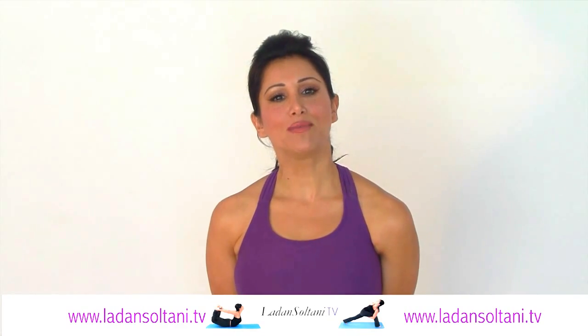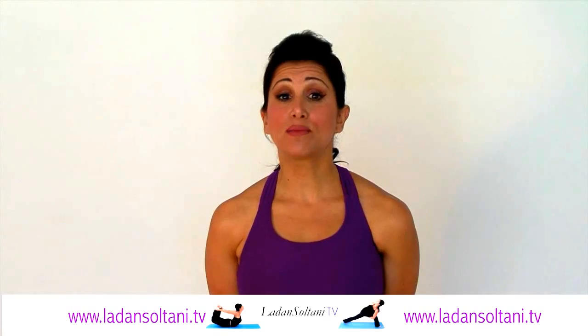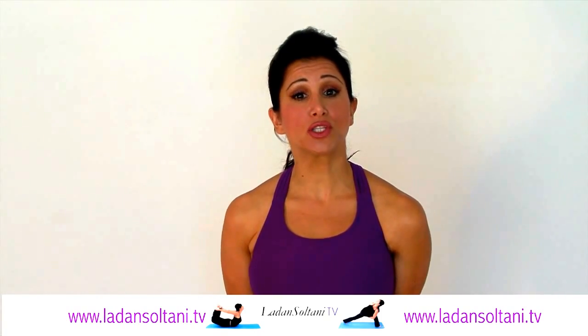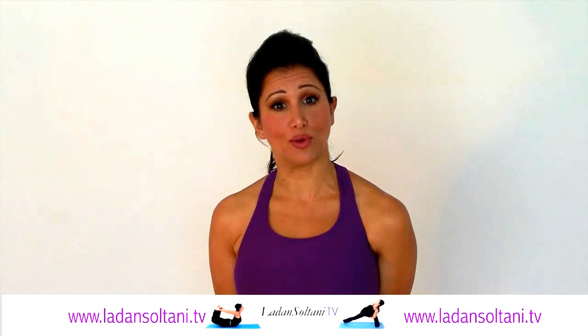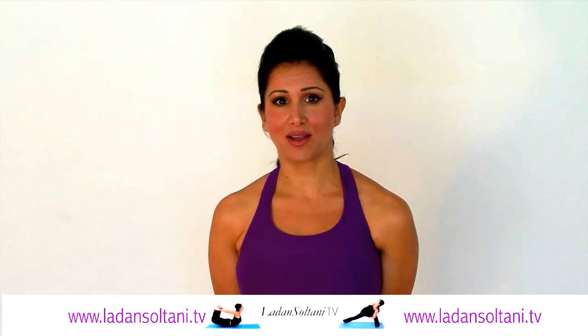Hello everyone and welcome to my dynamic yoga fusion practice. I have created a mix of my favorite yoga disciplines, having in mind these postures can be practiced by all levels. Please make sure you go into these postures with ease, especially if it's your first time.